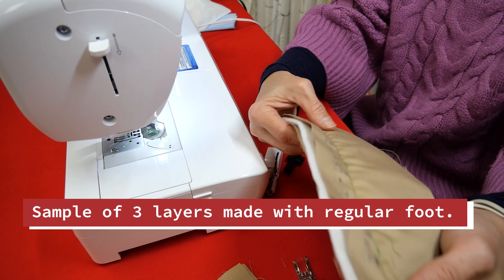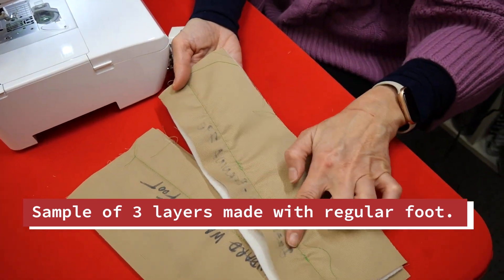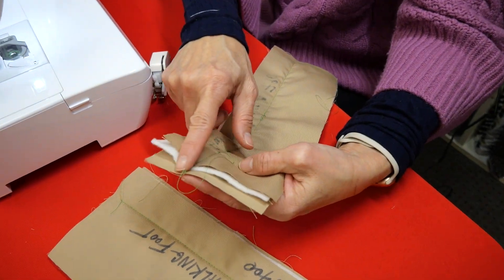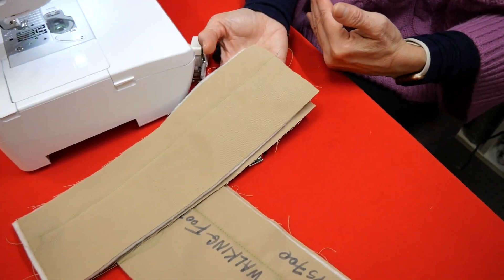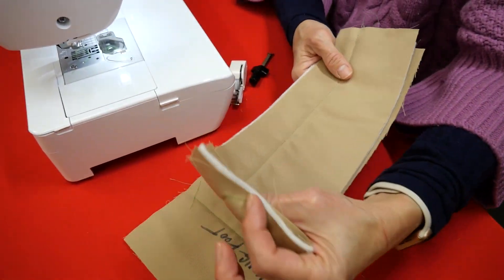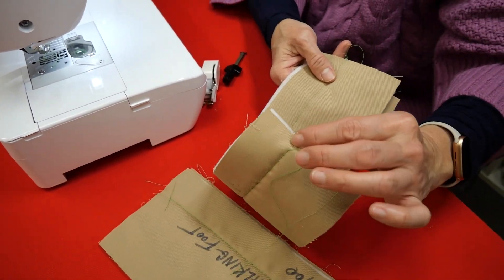So when I turn it around, you see a lot of puckering and a lot of shifting. My upper fabric shifted forward where it should have been pulled back along with the lower fabric.